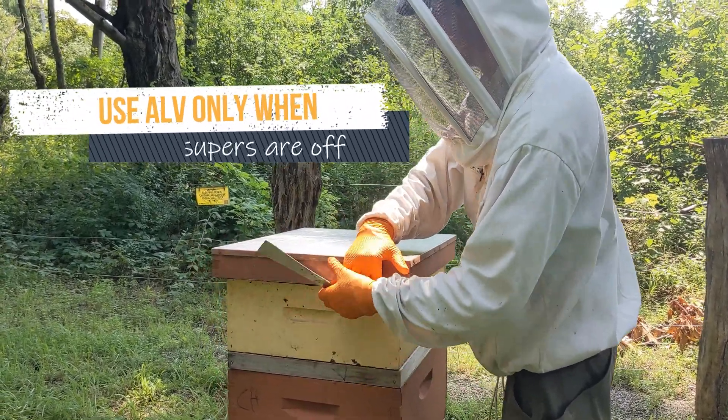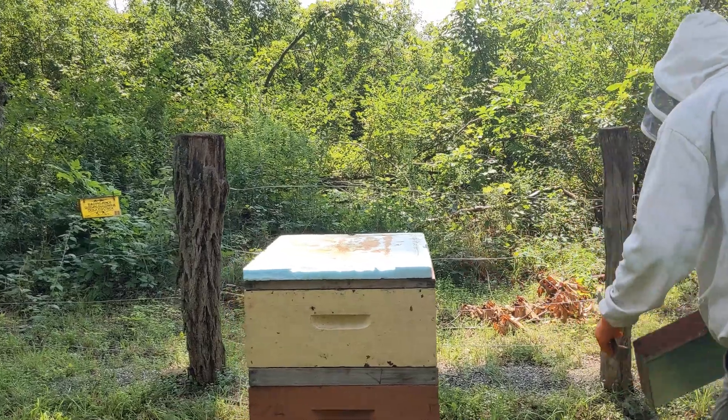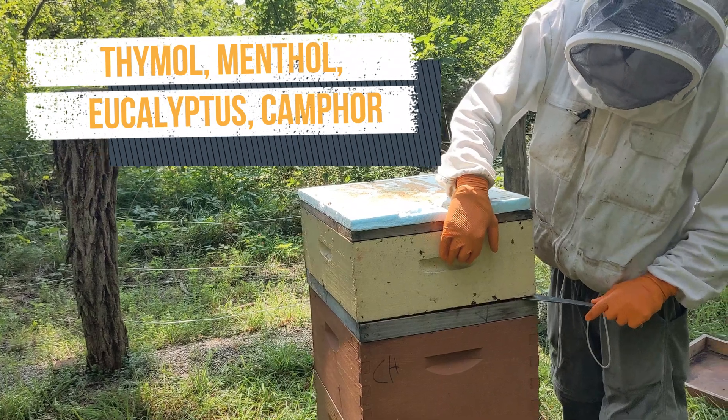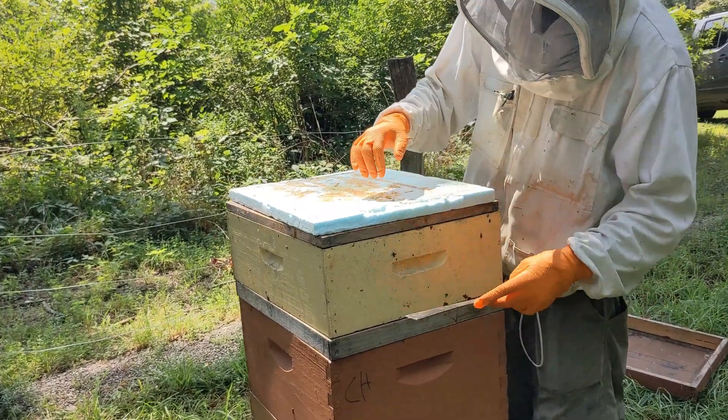Remember, the word super means any box of honey meant to be consumed by humans. The essential oils in ApiLife Var will leave residues in honey. Though this is an organic treatment, nobody wants those residues. Yuck.